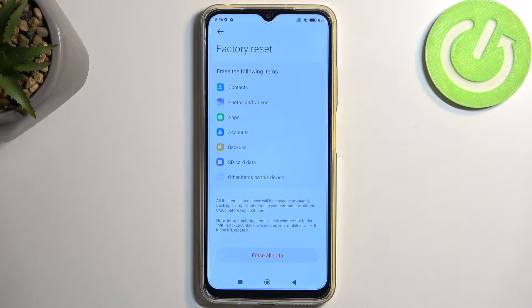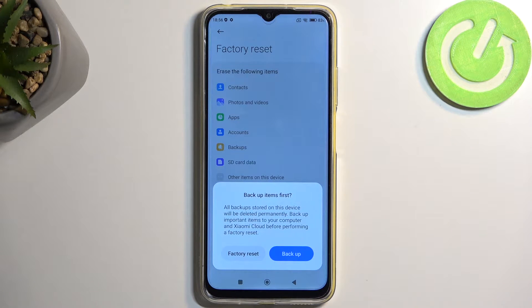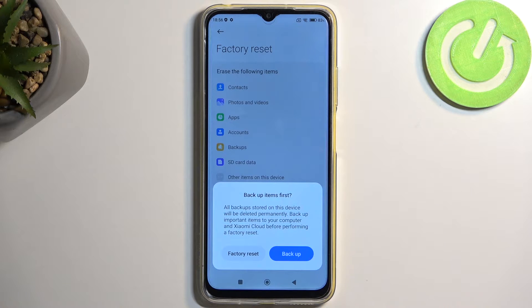Now assuming you have already done the backup, or you simply don't want to, you can select Erase All Data. It does give you an option to back up here, though keep in mind this backup is done to Xiaomi cloud. So if you're resetting this phone because you got a new one and that new device is not Xiaomi, you wouldn't have any way of restoring this backup. It might be a little annoying that you get a pop-up here for backup when it might not be useful to you.